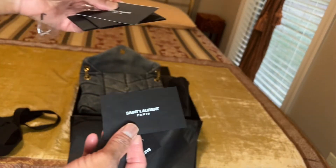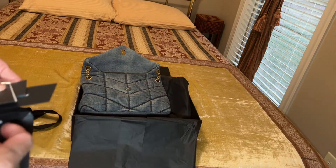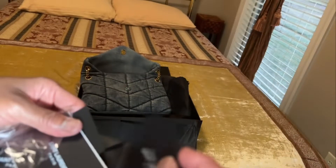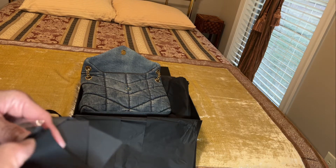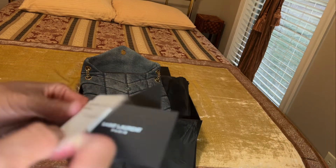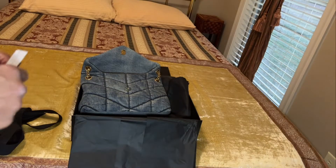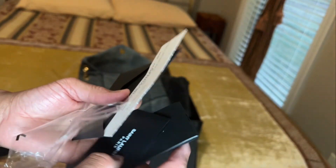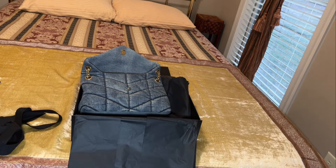Inside the bag we have the paperwork — a YSL Paris card, and then a control number. There's also what looks like a manufacturer booklet, another booklet, and some more product information. It seemed like there was a little more paperwork in here than usual, which was interesting. I'm going to put this back in the envelope and set it to the side for now because I don't want to prolong the video longer than necessary.